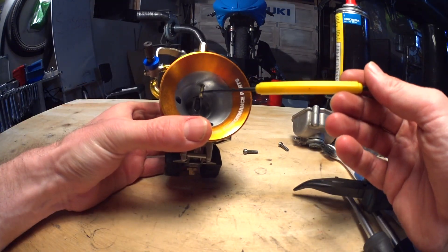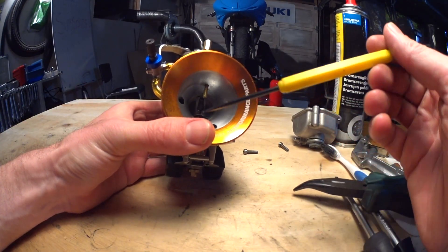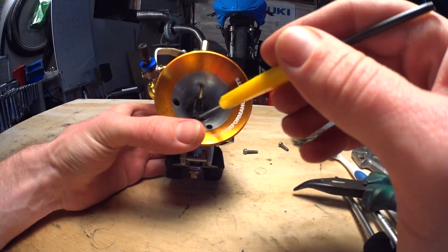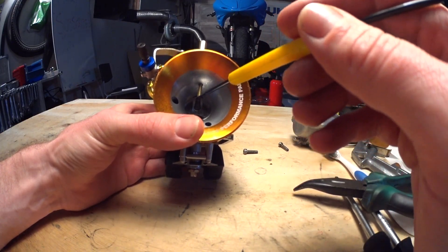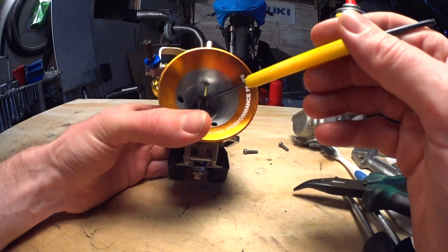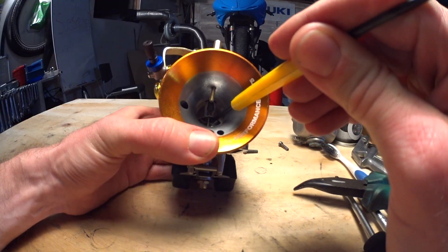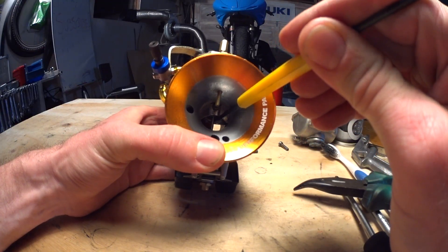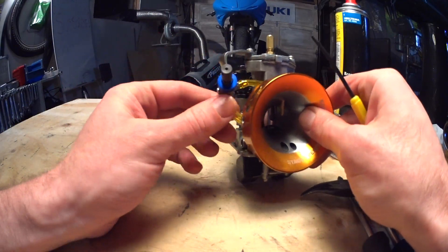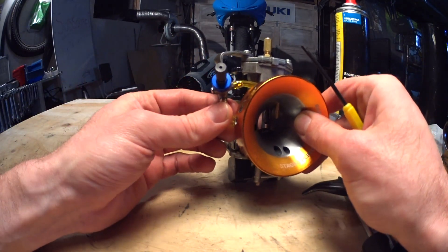A power jet is just like any other circuit in the carb, where the outlet position in the throttle body decides when it starts flowing. Mine is positioned about in the middle, so it will start flowing at around half throttle. I've also added an RC fuel valve to give me an adjustable power jet.